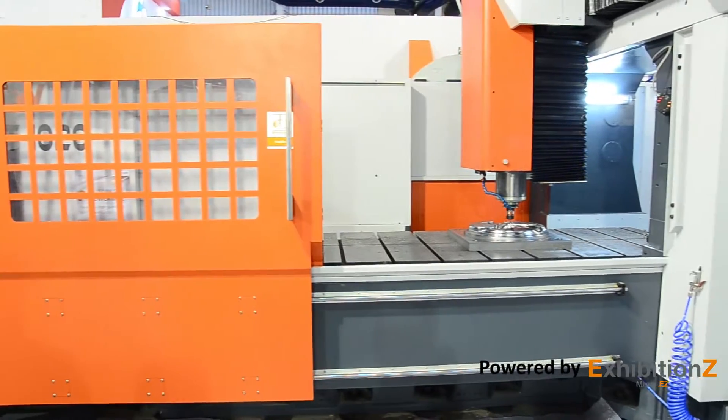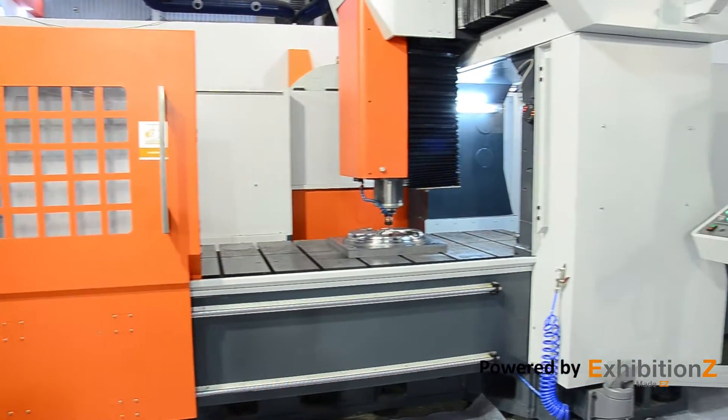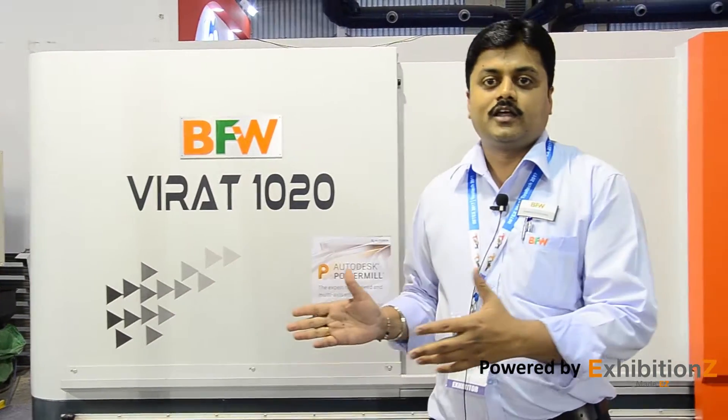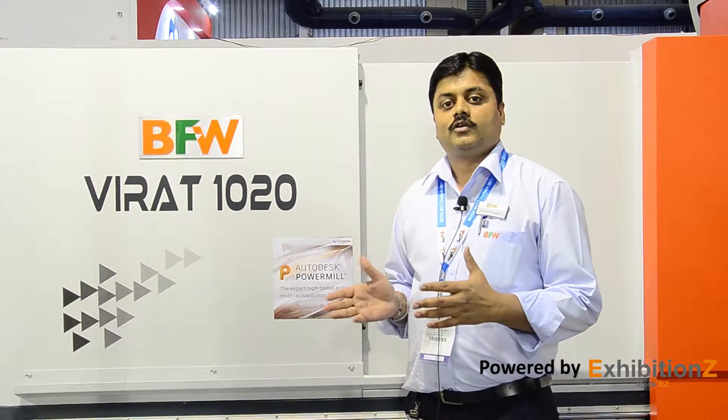The machine has a load carrying capacity of three tons. The X-axis ranges from 2000 and can go up to 6000, and in this series the Y-axis starts from 1000 and goes up to 3000. The smallest model, the 1020, has a three-ton load capacity, and it can go up to a 10-ton load capacity.